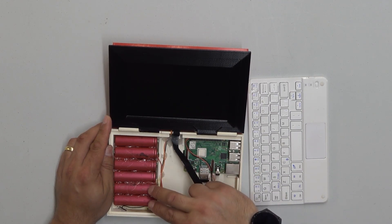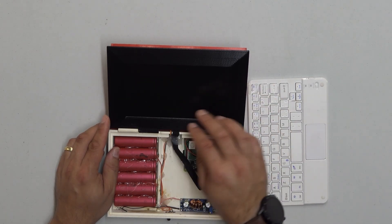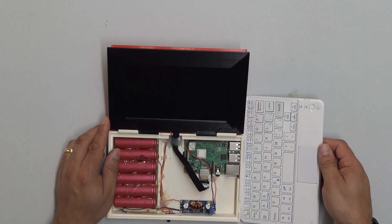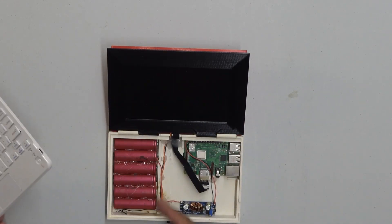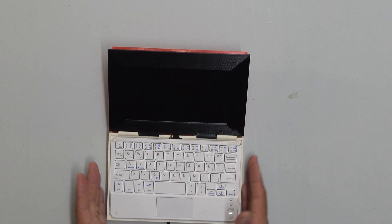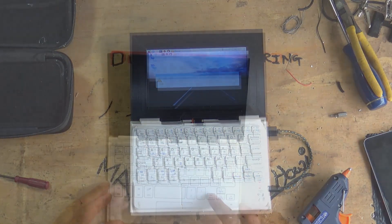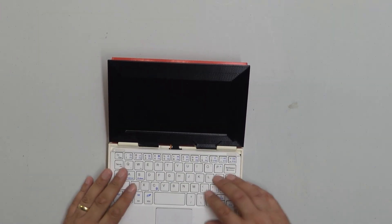For power, there are cells in parallel — two in parallel here, two here, and two here — which effectively drive 12 volts to the display, which in turn drives 5 volts to the Raspberry Pi. It's a Pi 3B+, though that disappointed me a little — it was a bit on the slow side. There are no speakers and no battery management. The keyboard is a little Bluetooth keyboard that fits perfectly in place. It's quite a cool little laptop.